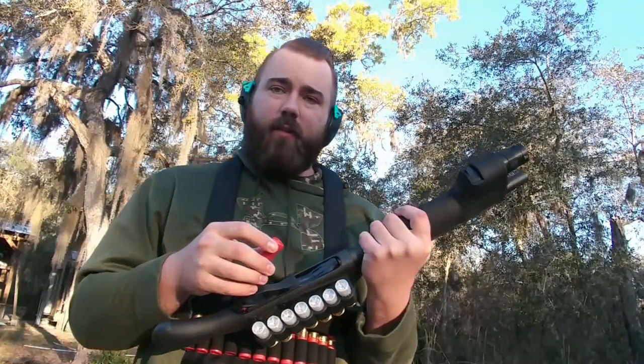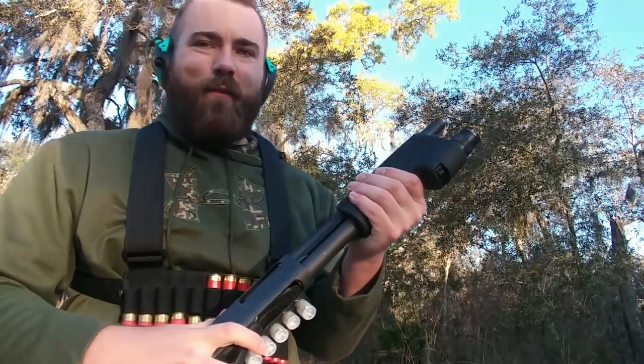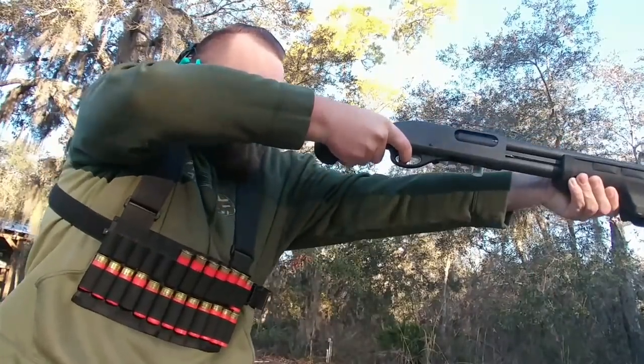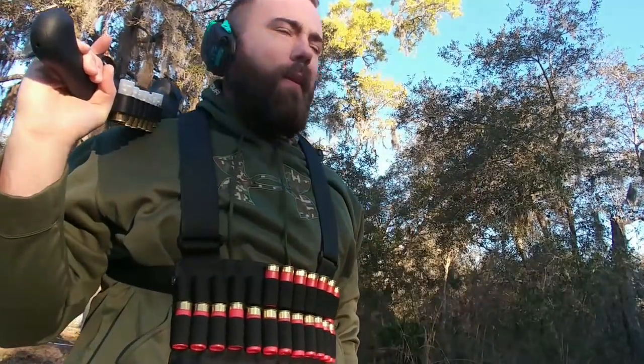Alright guys, we've got some steel targets down range. Let's fire a few more buckshot rounds and see if we can ring it — this is my favorite part. I rang steel. I don't know if you guys can hear it, but I hit it every time. I feel pretty confident about it.